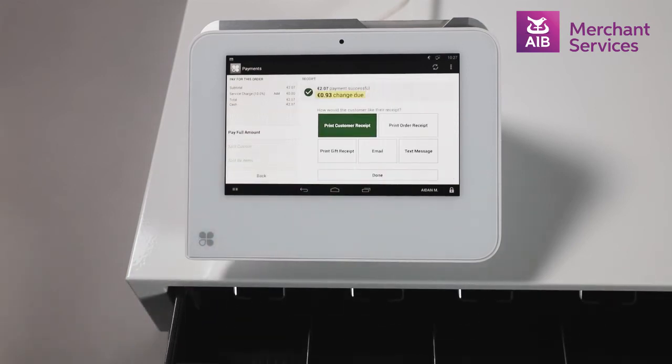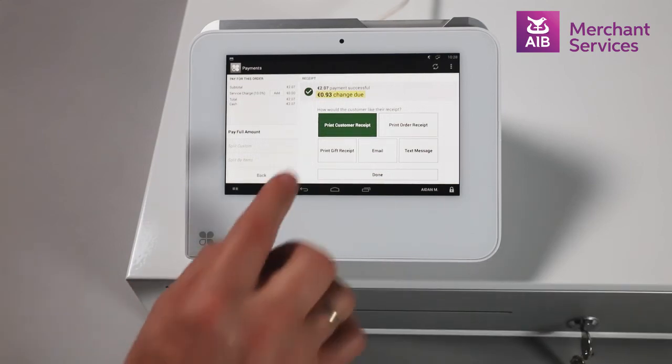This will prompt the cash drawer to open. If you have it set up to print a customer receipt automatically, it will at this point. If not, it will give you the option to print from the screen.